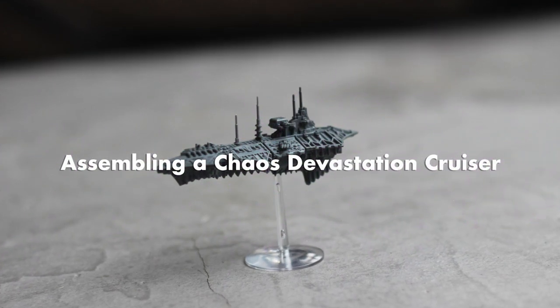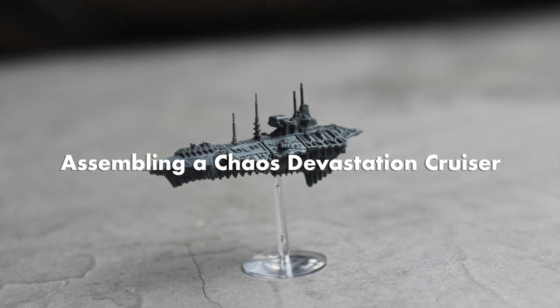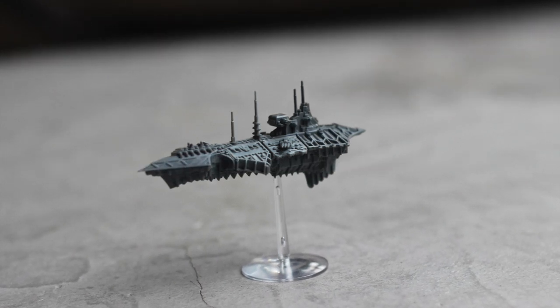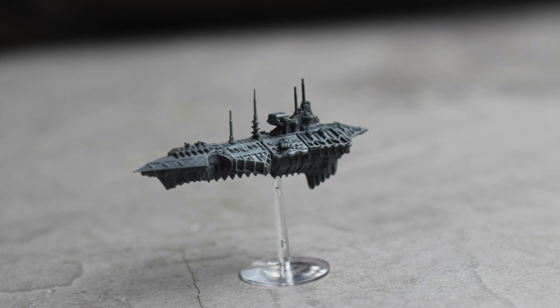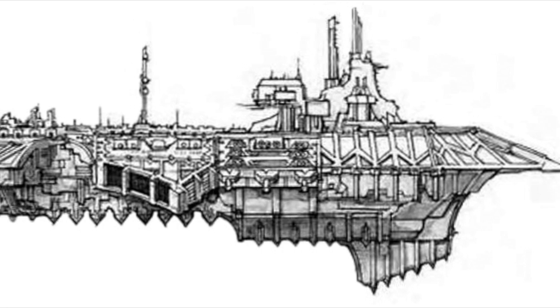Hello, my name is Danny B, and today we are going to build a Chaos Devastation class cruiser. I'm super excited to build this — it's the first ship I've ever built for BFG, and I'm super excited to get this thing on the field.